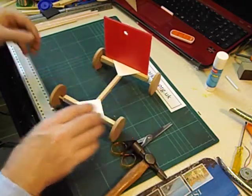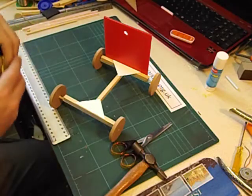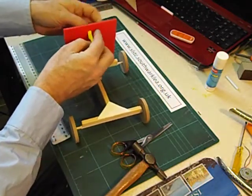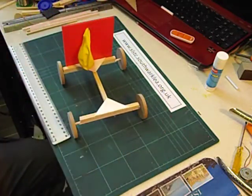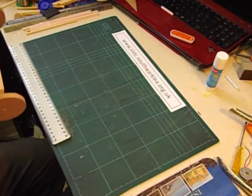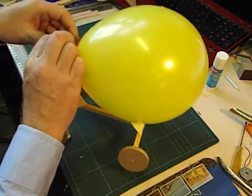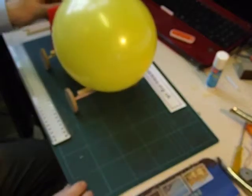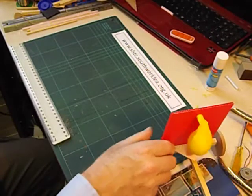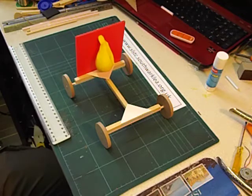And that's our finished balloon racer. All we need to do is fit a balloon — the balloon goes this way round — and we blow it up. You may need to give younger pupils a balloon pump to help them. So that's another design for a balloon powered racer.